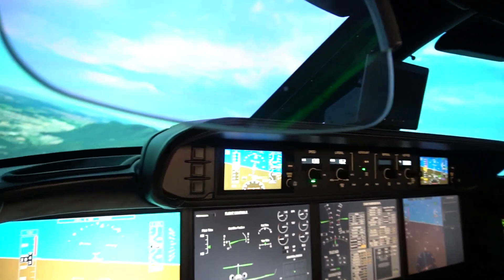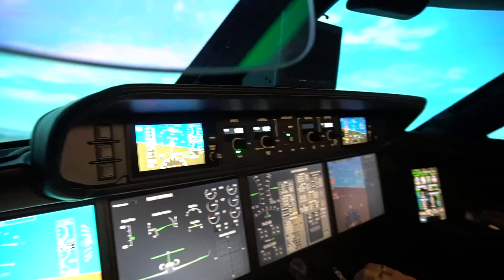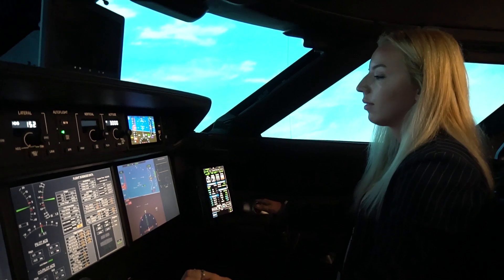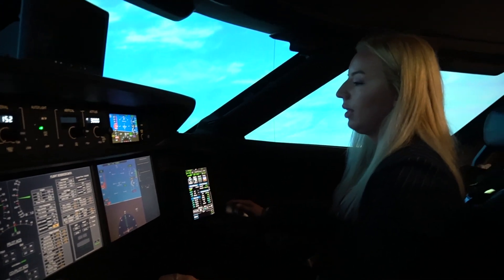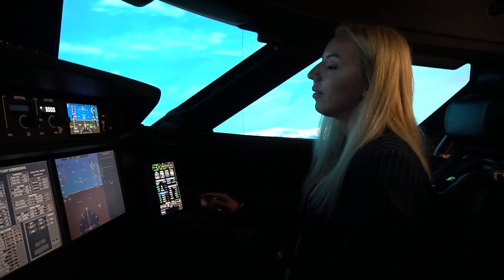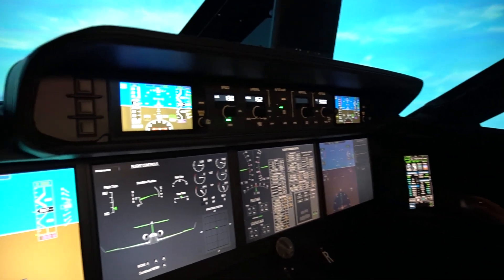Now you're going to accelerate up into your high speed protection. What's going to happen is it's going to start pushing your nose up because you're going so fast. I would pull the throttles all the way back so you'll be able to control the nose — otherwise it's just going to keep trying to slow you down.